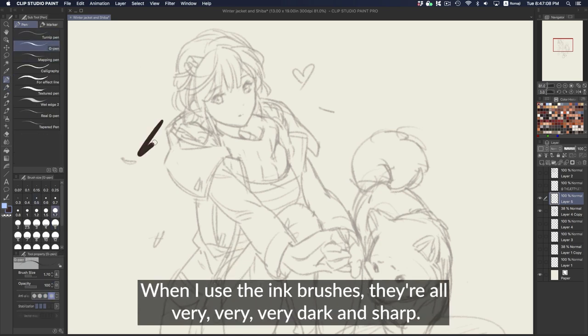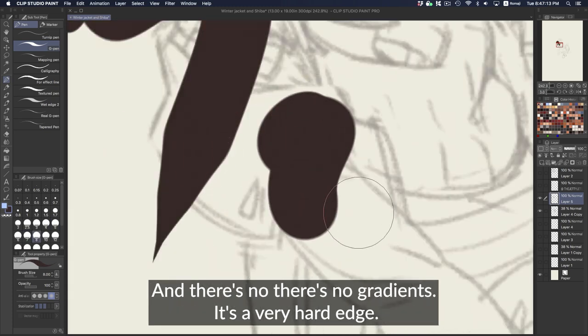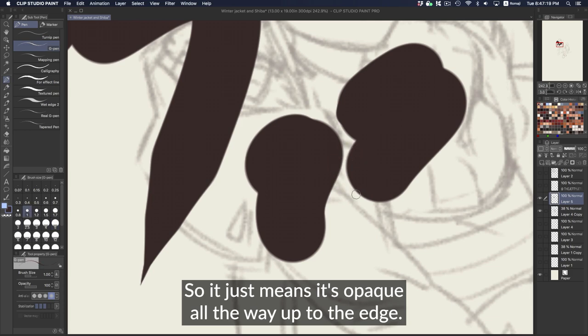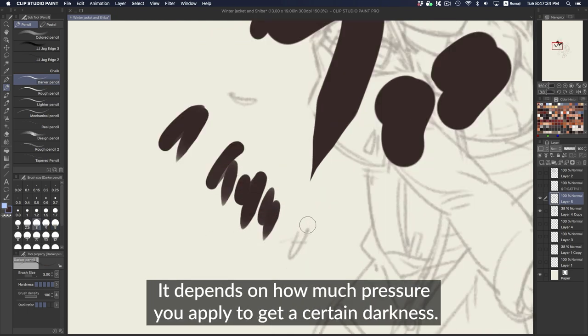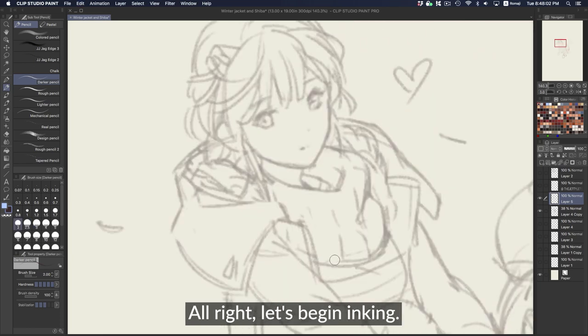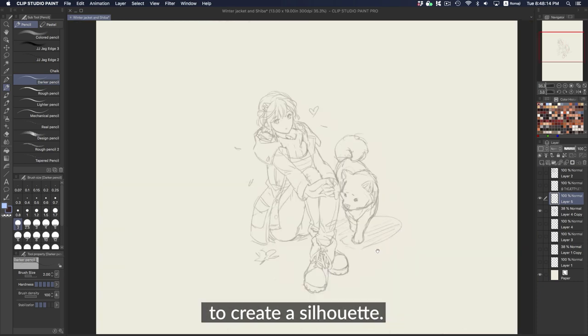When I use the ink brushes, they're very dark and sharp with no gradients — a very hard edge, opaque all the way to the edge. Whereas the darker pencil is a little softer, and it depends on how much pressure you apply to get a certain darkness. Alright, let's begin inking. A great way to start is to first do a complete outline of your drawing to create a silhouette.